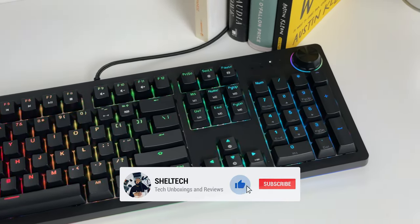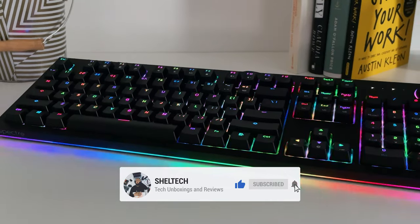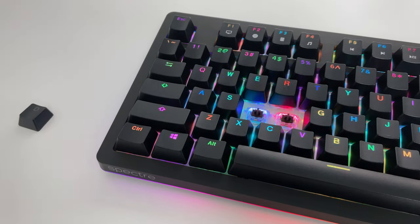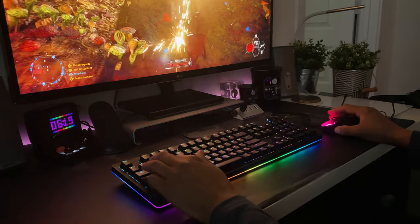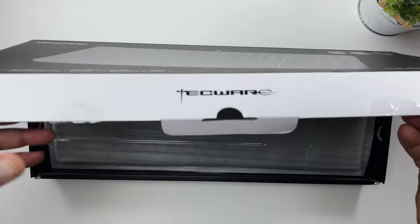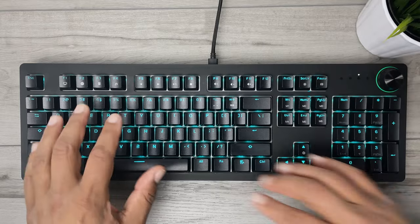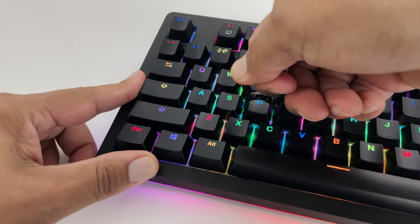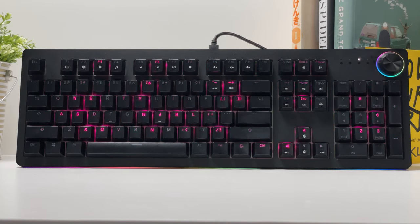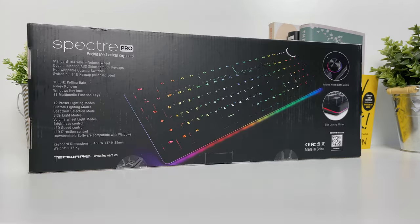Hello everyone, it's Sheltik and welcome back for a new video. Today I'm going to show you a budget mechanical keyboard that's got a lot of the same bells and whistles of more expensive keyboards. This keyboard runs for around 60 bucks and could be your gateway into the mechanical keyboard arena. I'll do a quick unboxing, go through the features, check out the RGB, take a look at the switches and keys, check out the software, and tell you what I liked and disliked about the Techwear Spectre Pro mechanical keyboard.